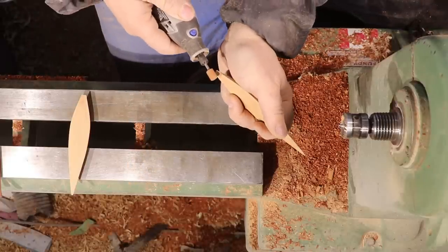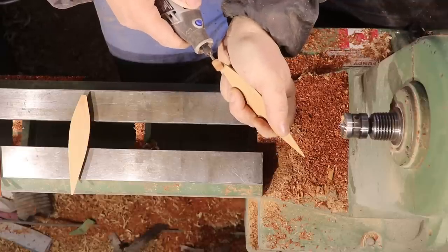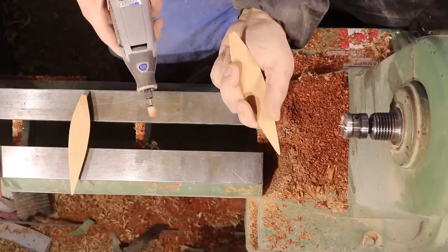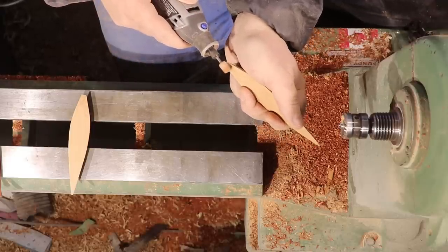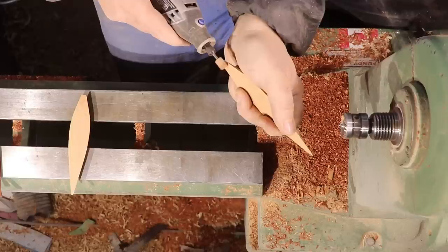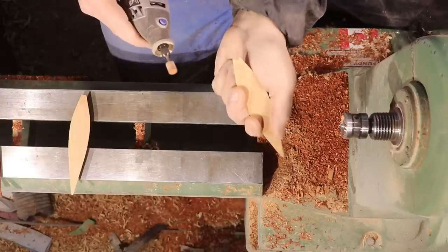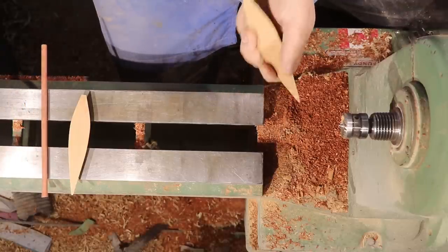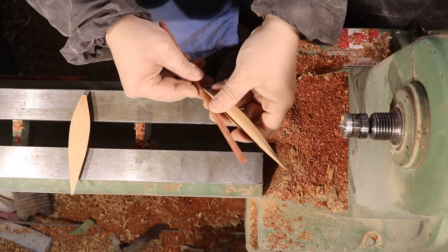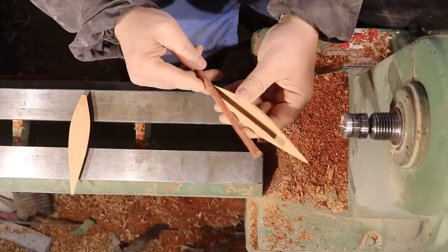I had to put a little indentation in the bottom of the leaves so that they would fit onto the stem well and have the leaf come off at the right angle. I just did that with a little Dremel tool with a bit about the same diameter as the stem, which worked out great. I gave this a little test on the stem and it was exactly what I wanted, so I did the same thing to the other one off camera.